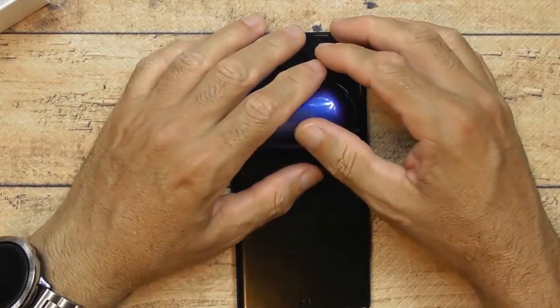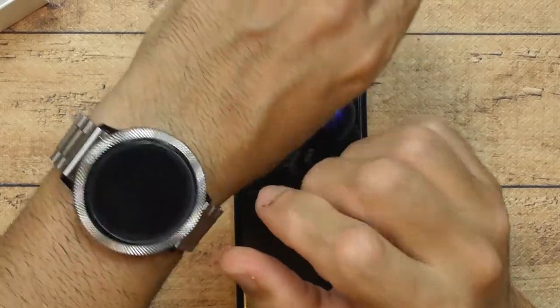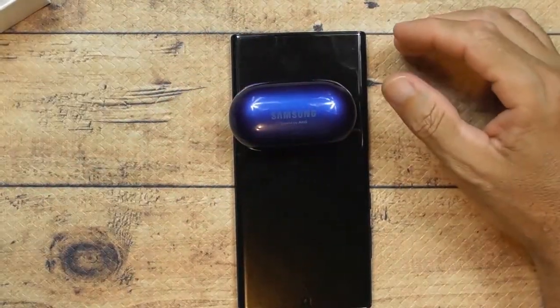Definitely subscribe — I need more subscribers, help me out! Check out my watch tutorial on how to turn your Samsung Active 2 or any smartwatch into a Rolex look. Check out my other videos. I appreciate it, thank you so much.